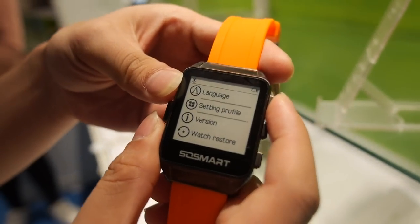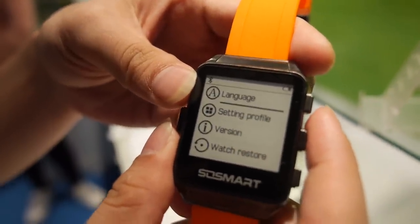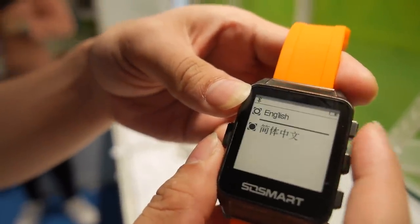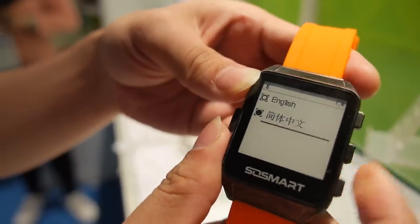So this is a nice looking smartwatch. How big is the screen? 1.56 inches. Let's go into version — go down to version, keep it in English — OK.